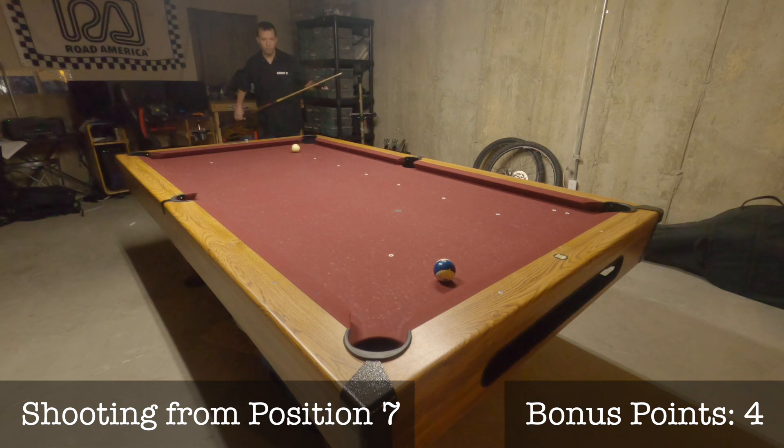Make sure you log your score after you complete the drill over at PoolPracticeTracker.com. Good luck, shoot well, and have fun.